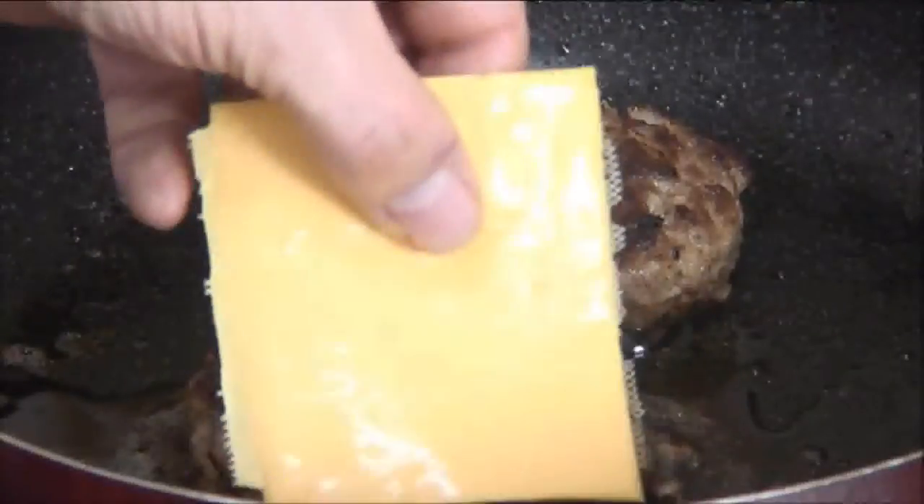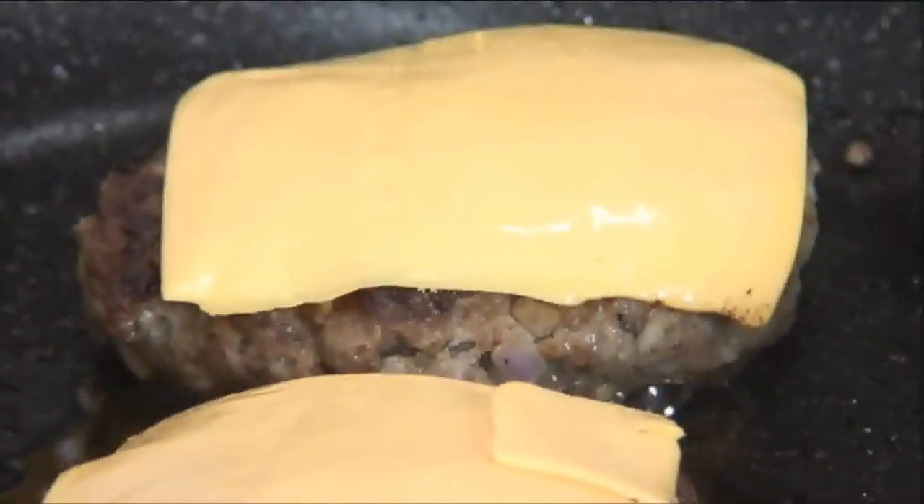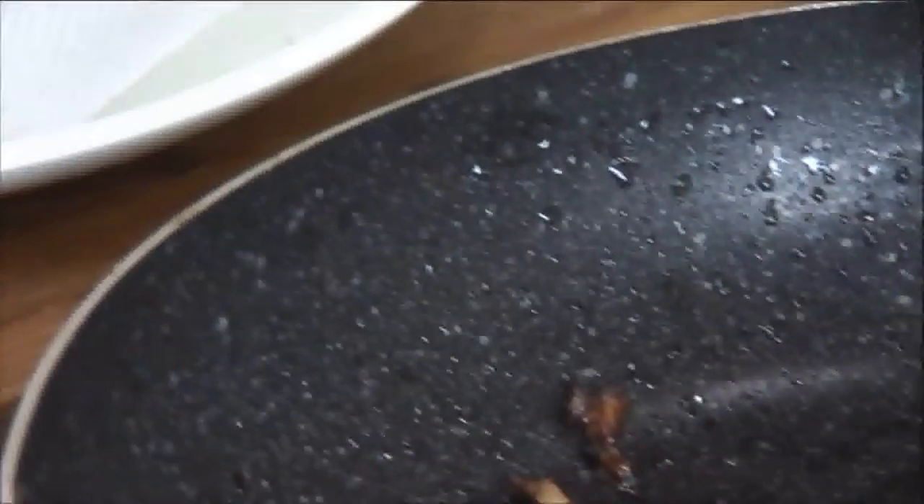Flip them over and fry them for another minute and a half to two minutes. About one minute before the burgers are fully cooked, place the cheese on top. After the cheese is partially melted, remove them from the pan and place them on a plate lined with a paper towel.